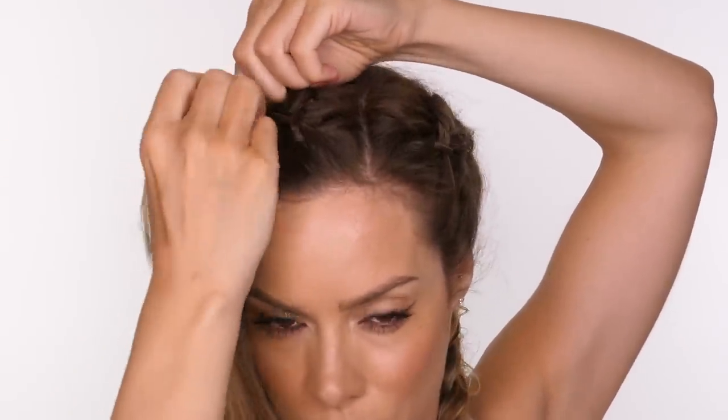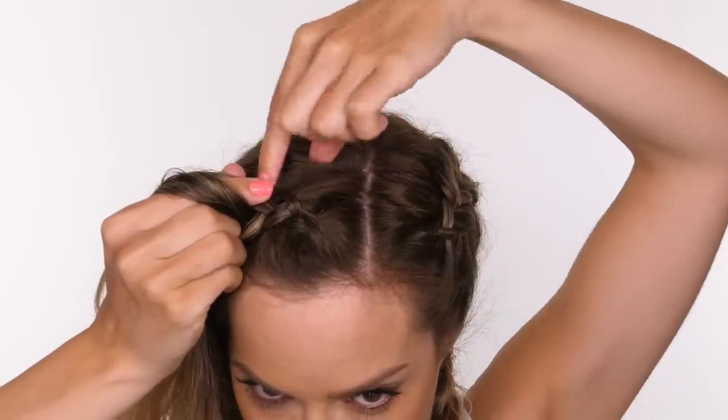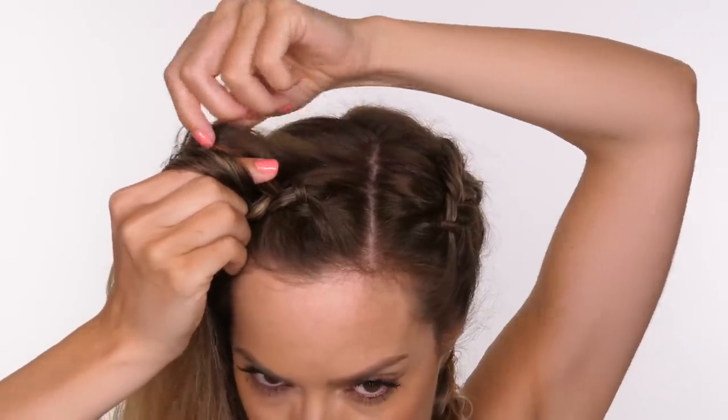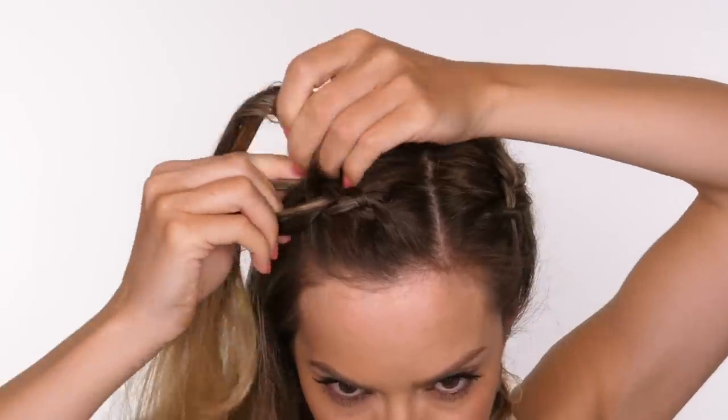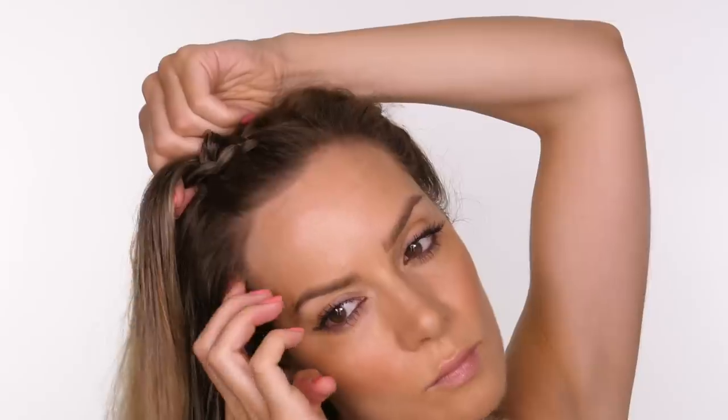It can be a little bit tricky when you start at the scalp because the strands are quite thin. They only get thicker the further you go down the plait because every time you're adding more hair to each of those strands, so each strand then becomes thicker which makes it easier for you to hold.